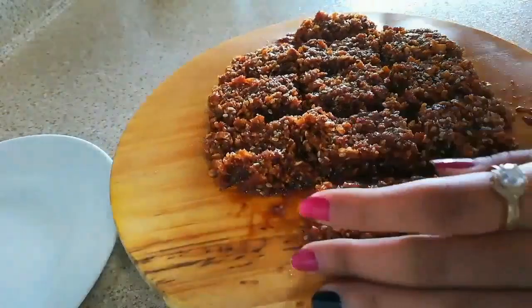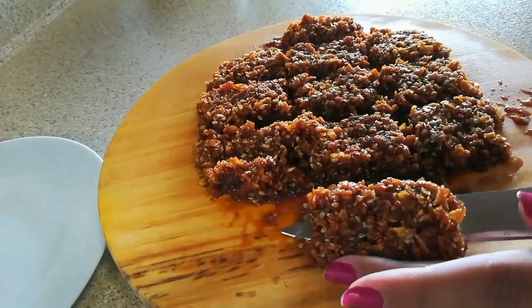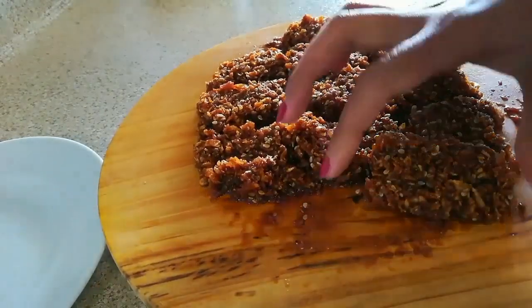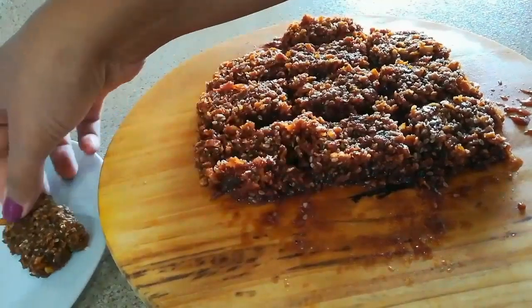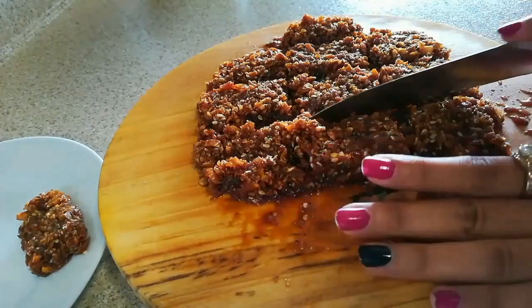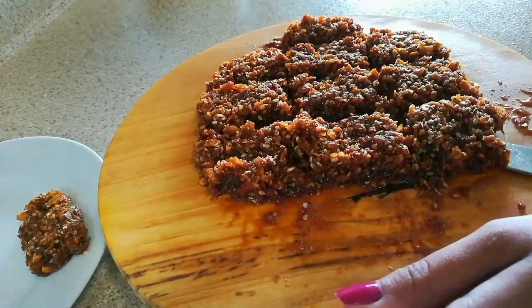These are nicely cooled down. Now I will take them out with the help of a knife — you can see how amazing this is looking, just yummy! I'll take out the other pieces the same way. This work is a little tricky, but the taste is just amazing.